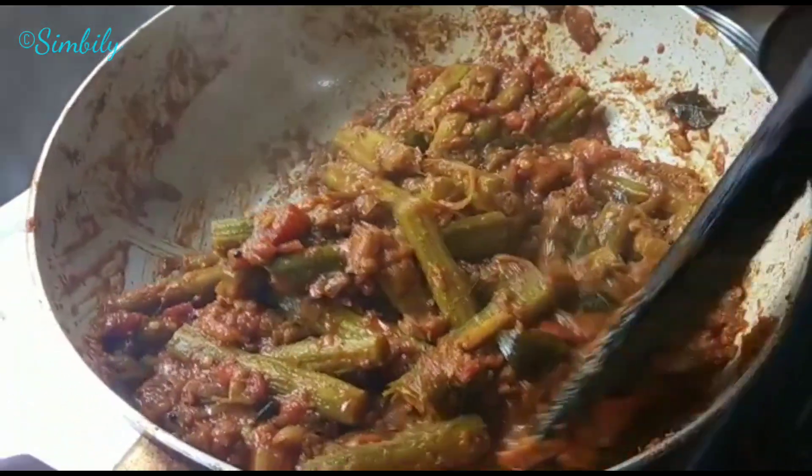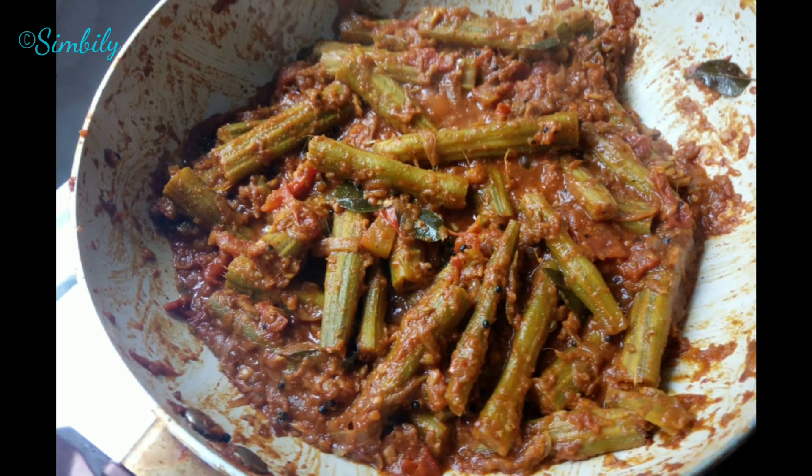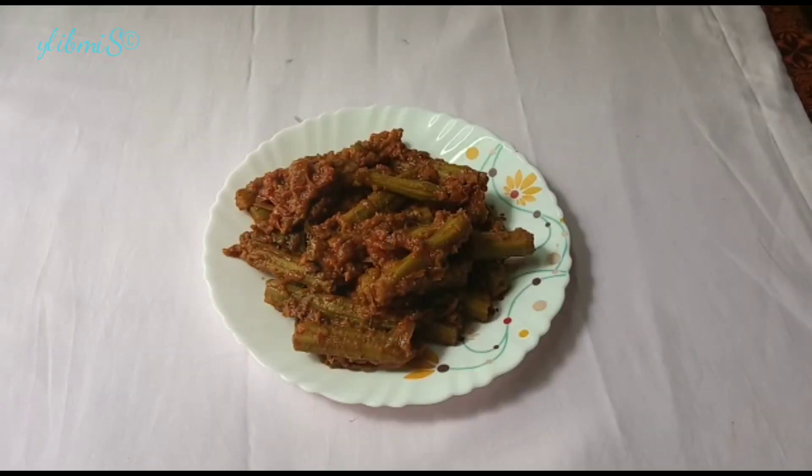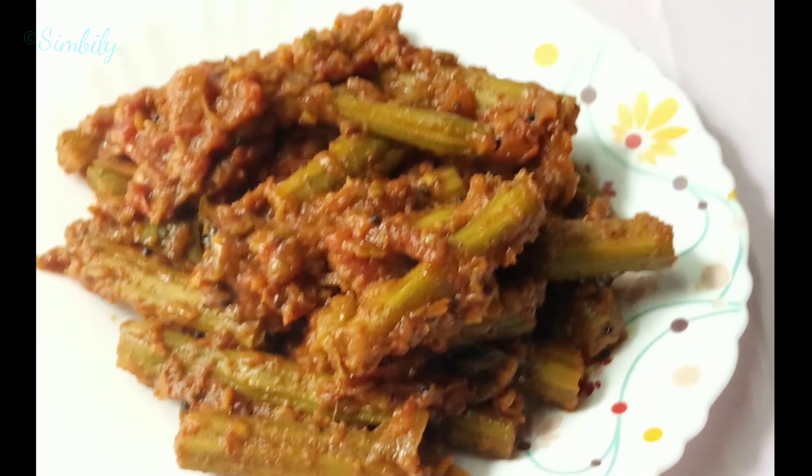Now we are going to make a flame. We are going to make a mix for this recipe. Please like and share. Please comment in the comment section. See you in the next video. Bye!